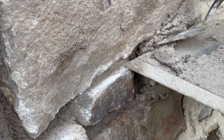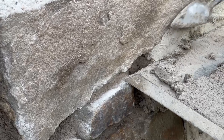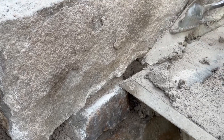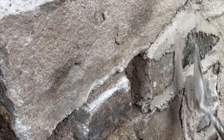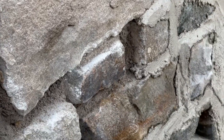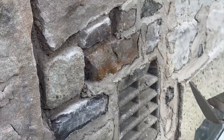You can use the side of the trowel there in that small joint. Dress that up. Make sure it's blending in. Let's work up.